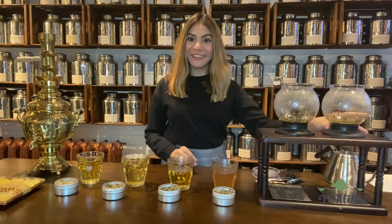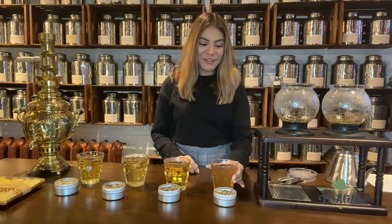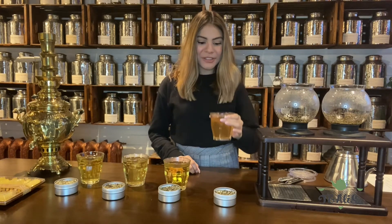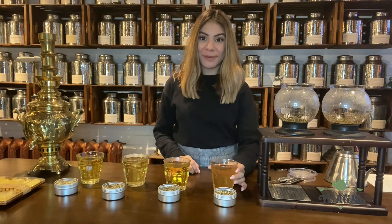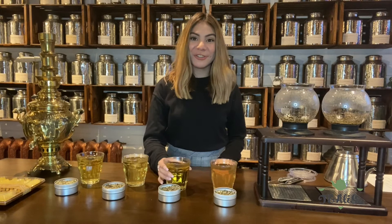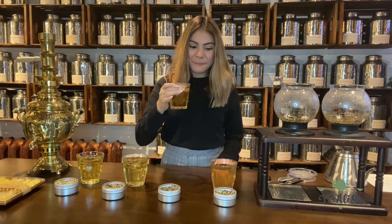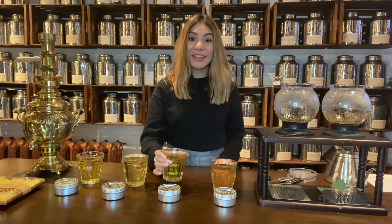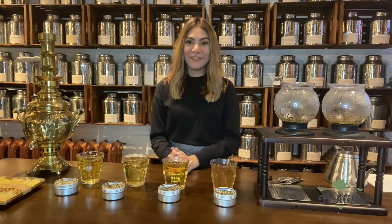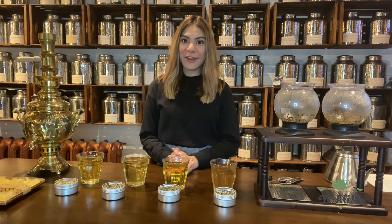Now we're going to taste test. Starting with spring relief — I really taste the holy basil and the peppermint in this. Now I'm going to try the 28 day detox — this one is really minty and you kind of get notes of florals in there.